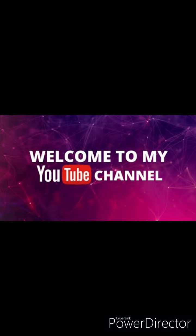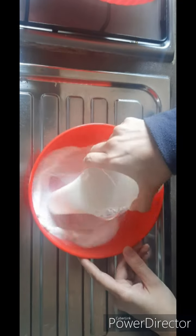Assalamualaikum, welcome to my YouTube channel. I hope that you are all fine. Today we are going to make chicken wrap.